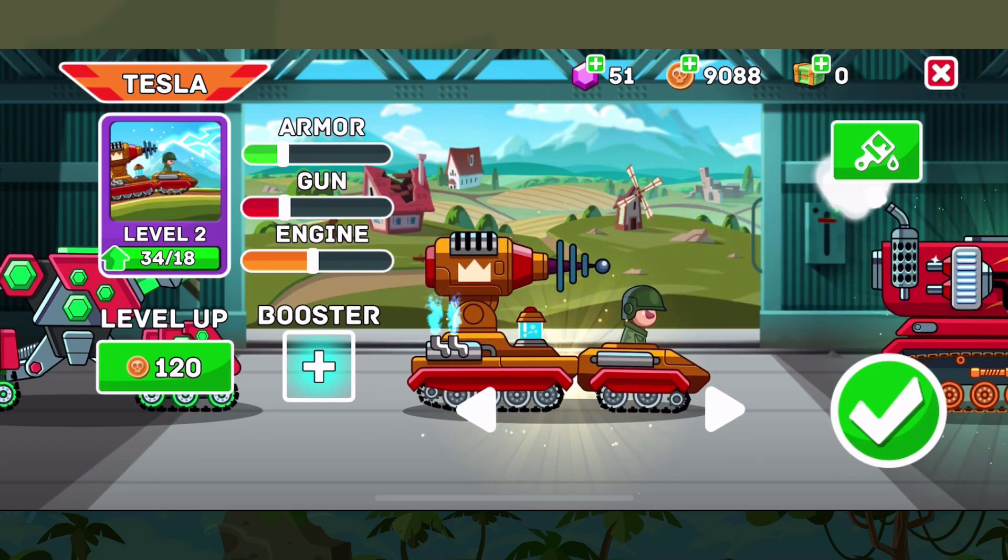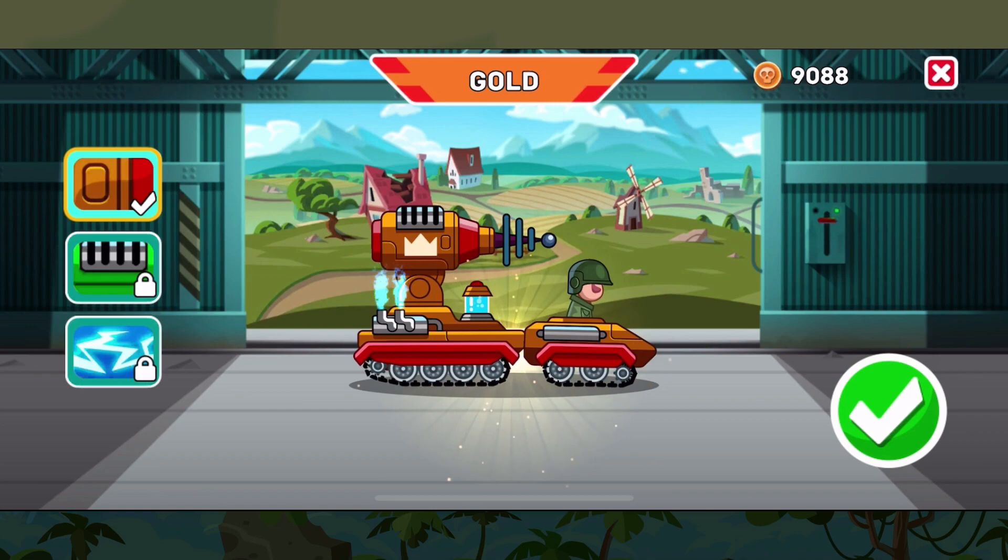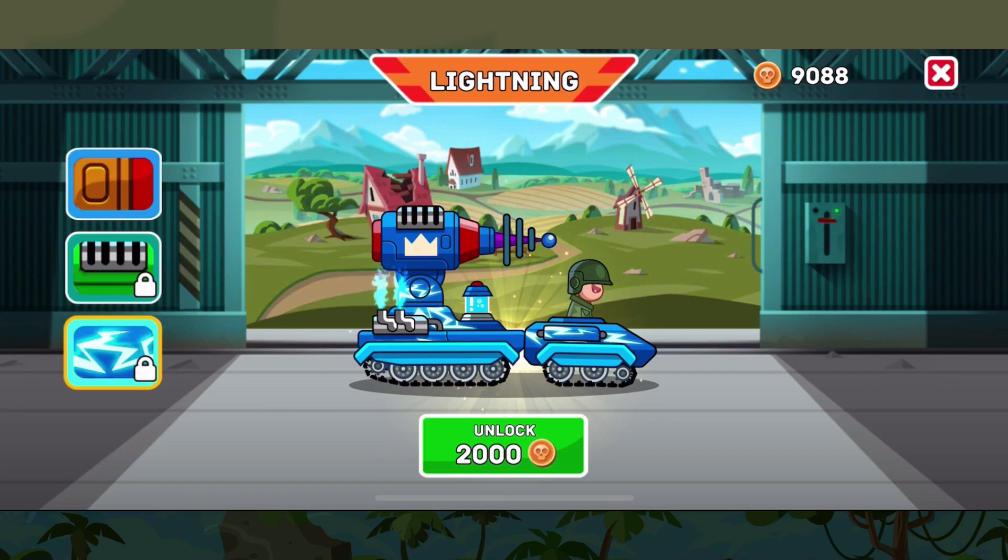This electrifying tank brings a unique play style to the game, which we'll see in the gameplay soon. Of course there are a number of skins that come with the tank: the gold which is standard, the organic, and of course lightning.